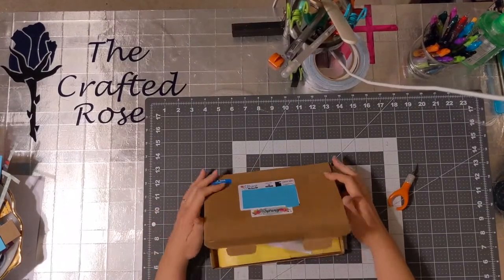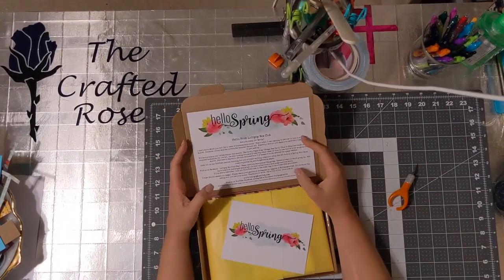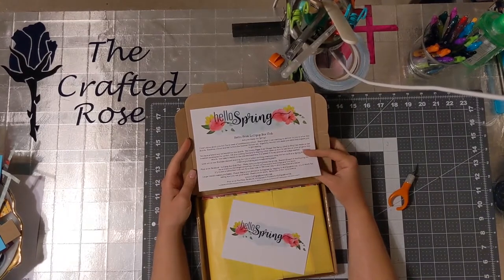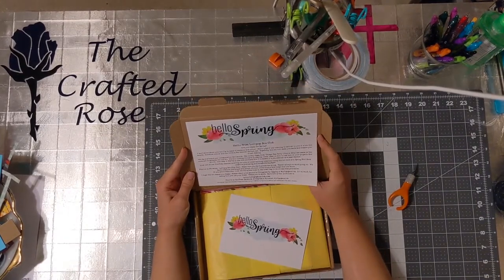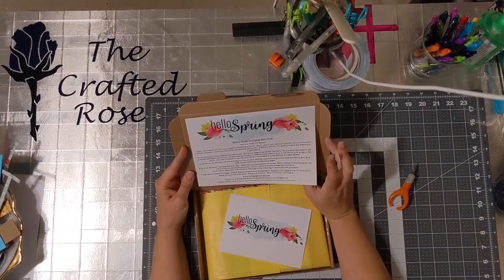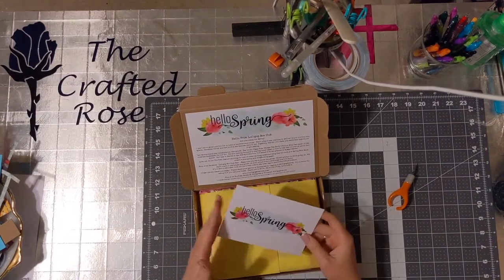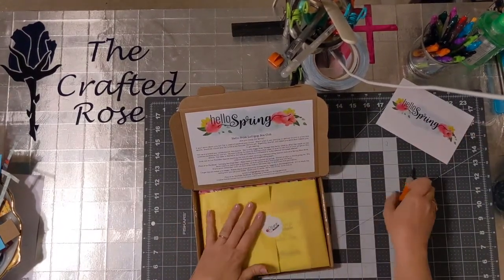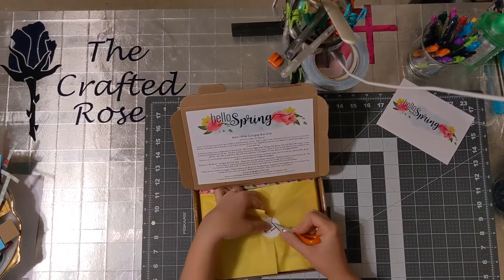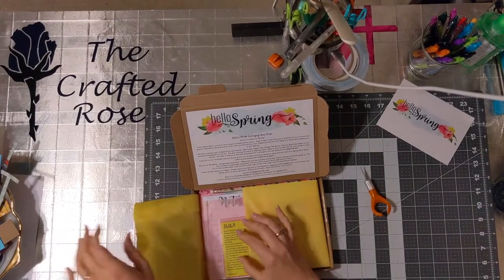Alright, hello spring! Every box comes with this card that talks about what they're doing. They're collaborating with Pippa from Chimp's Tea Party, so there's a bookmark from her and other stuff as well. It comes with a little card — I'll probably give this to somebody at work. Sometimes I drop off little postcards to tell people thank you for being them and for helping out.